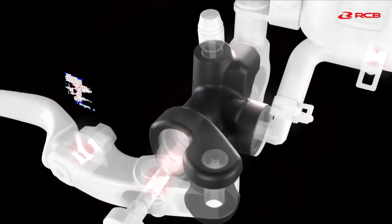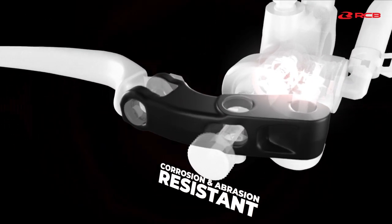The master cylinder body is made from heat-treated aluminum alloy and is corrosion and abrasion resistant.